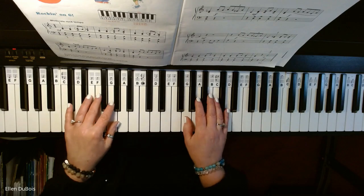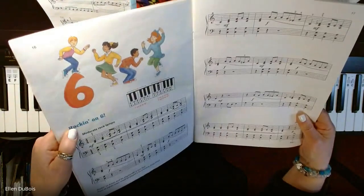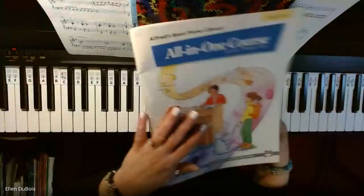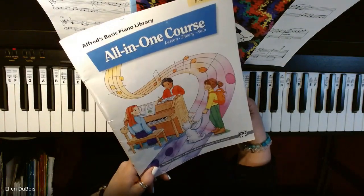Hi everyone, it's Ellen from Rhapsody Music Lessons, and I will be playing Rockin' on Six, found on page 16 of Alfred's All-in-One Book 4, Basic Piano Library.